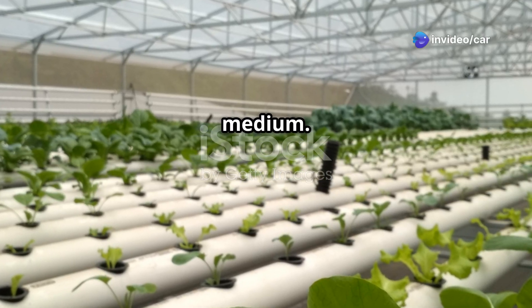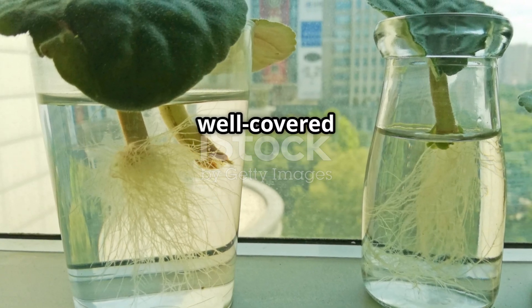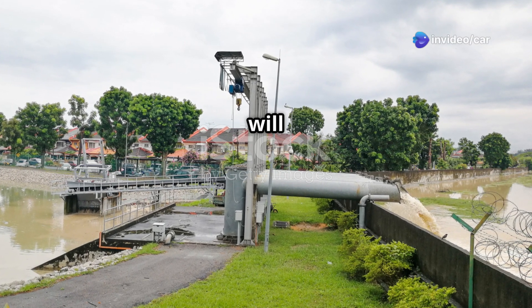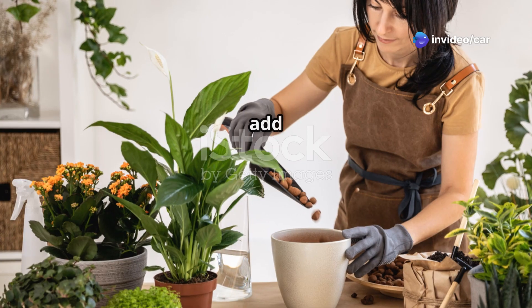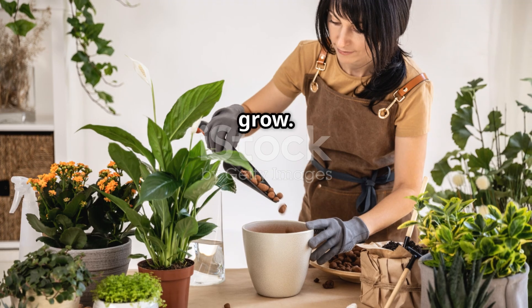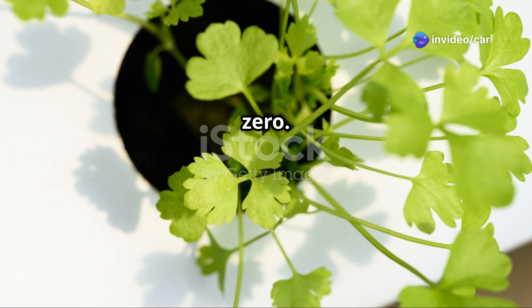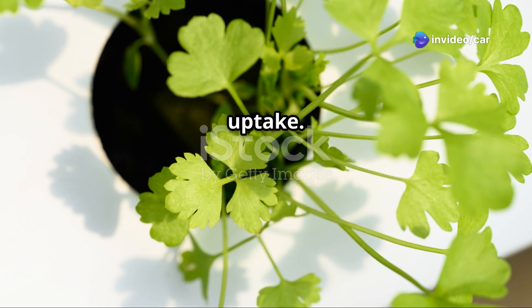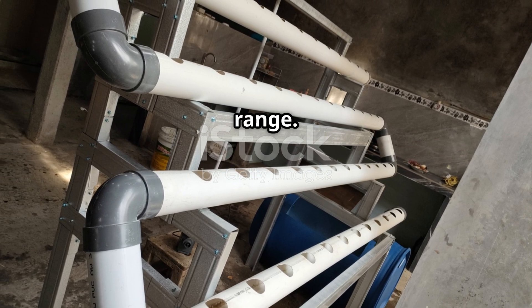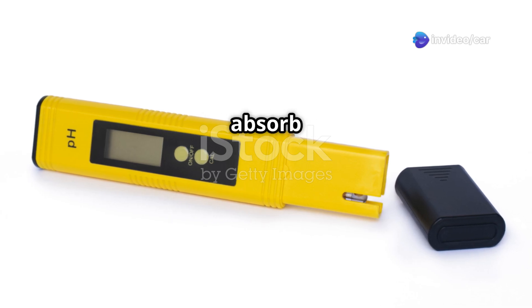After transplanting, fill your hydroponic system's reservoir with water and add the recommended amount of nutrient solution — this contains essential nutrients that your coriander needs to grow. Coriander prefers a slightly acidic to neutral pH, around 6.0 to 7.0. Maintaining the correct pH is crucial for nutrient uptake. Use a pH meter or test kit to adjust the pH level accordingly, ensuring your plants can absorb nutrients efficiently.